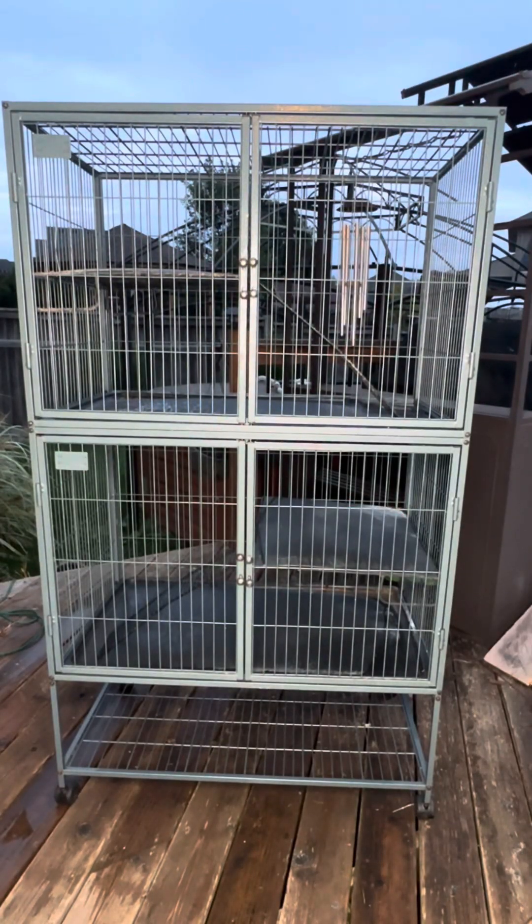Hi, my name is Belinda and today I'm here to do an honest review on my favorite small animal cage. This one's a Ferret Nation and I've had it for a very long time, and I'm going to show you all the features it has.